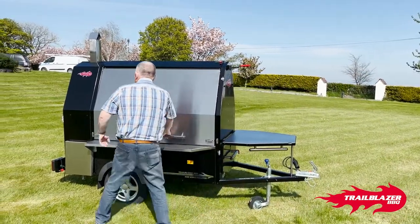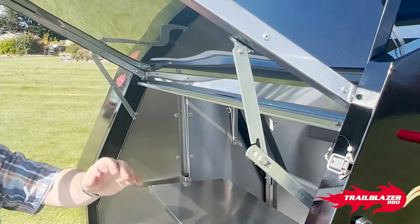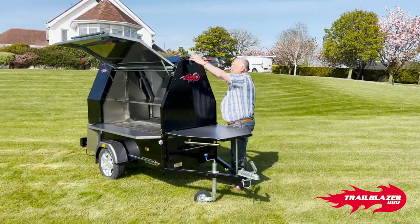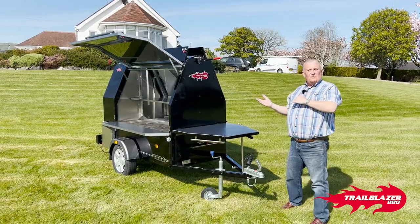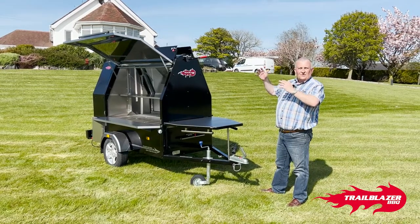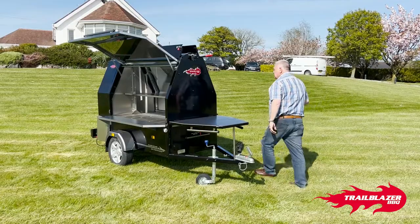Unlatch the latches on the gulving doors and fix them open. Before you open both gulving doors, you can take time to open up your vents. The nice thing about the vents is you can have both open, both closed, one open, or one closed — so if you've got wind or rain coming in the wrong direction, you can adjust that to whatever suits. Then you open the second gulving door.